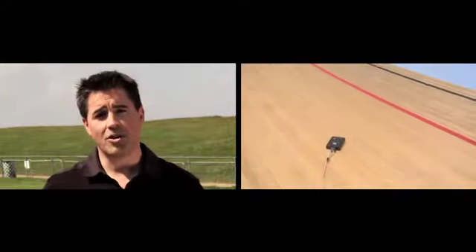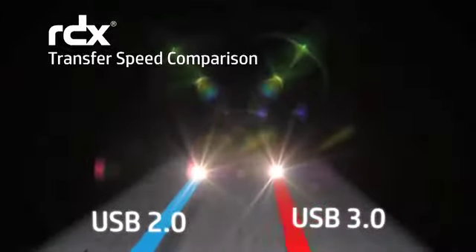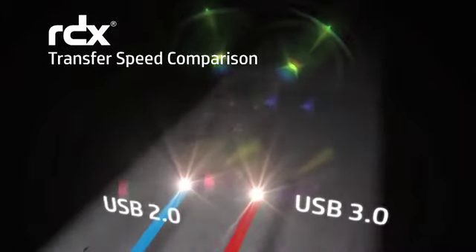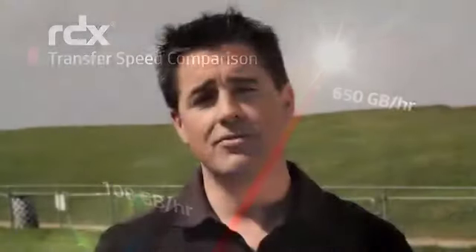Hello and welcome to the latest HP RDX removable disk backup system test day. The HP RDX system brings scalable, easy-to-use data backup to small businesses and it's known for its rugged construction. Last time we sent it round a velodrome before successfully recovering our test backup data. Now the RDX has been improved with faster data transfer through USB 3 and a wider range of disk capacities from 320 gigabytes to 1.5 terabytes.